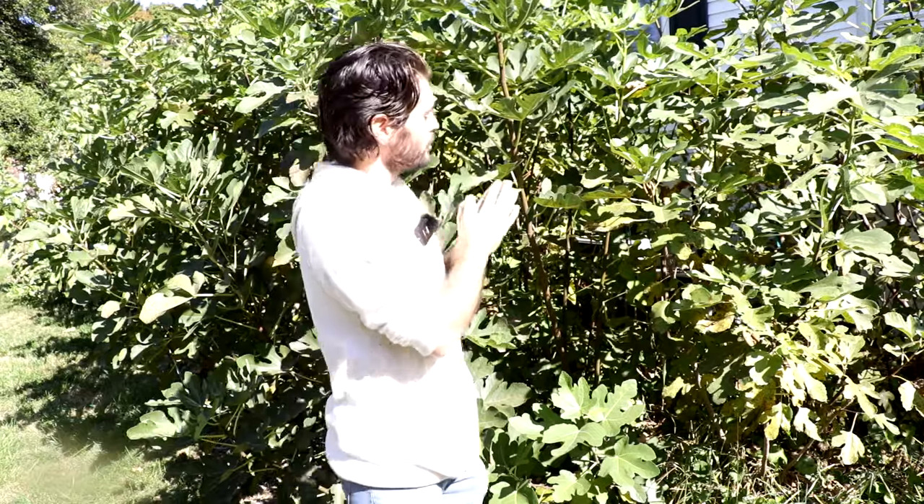If you can successfully prune it properly and also protect it during the wintertime, your tree is going to have the right hormones the next year and it's going to be much more likely to fruit. If it doesn't fruit that year, you will at least notice that it grows a lot slower. And the following year, if you can protect it once again with very minimal damage through the winter, it will fruit.